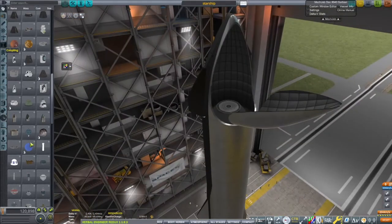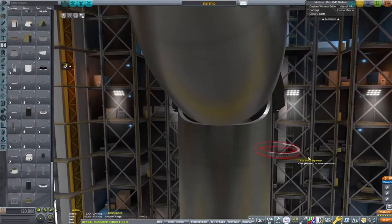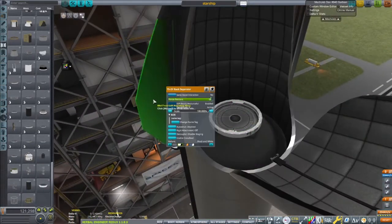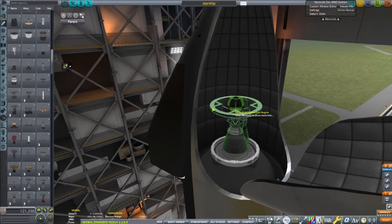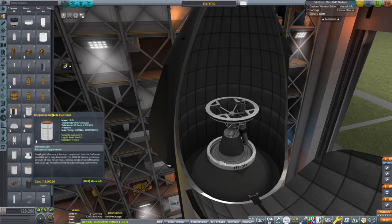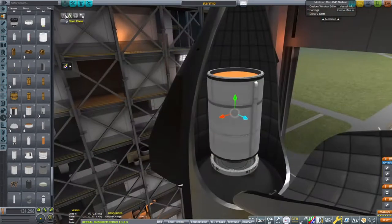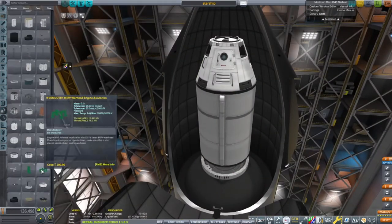Hello everybody and welcome to this new Starship video. I've decided to do Starship because SM15 landed a couple of days ago and I'm quite proud and happy about it. SpaceX and everyone — we've been waiting a long while for Starship to land.